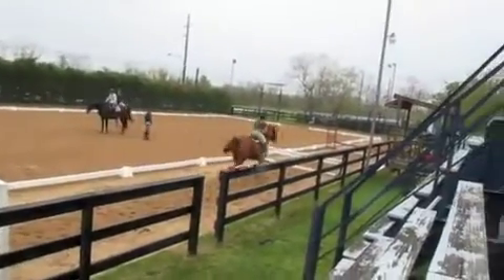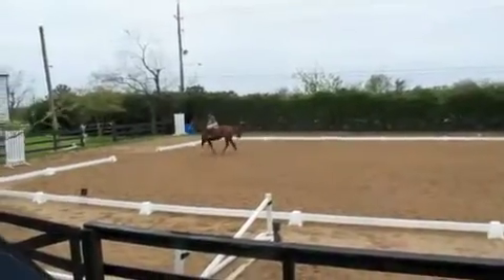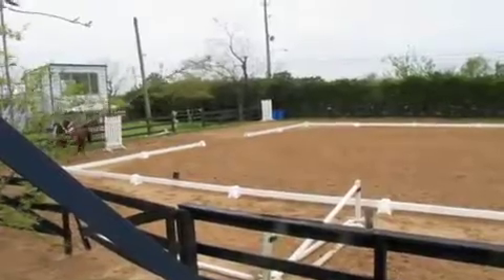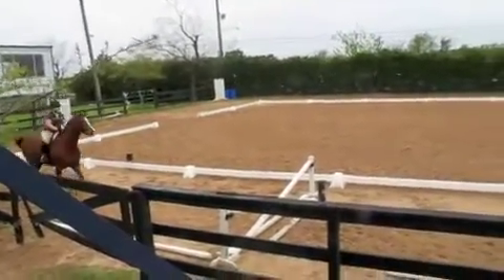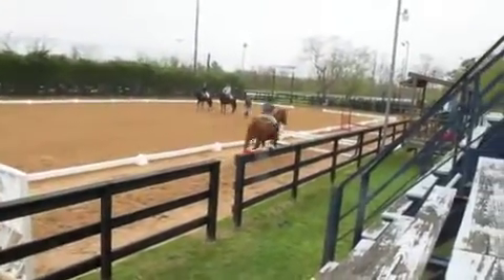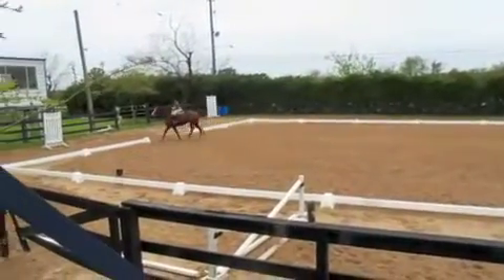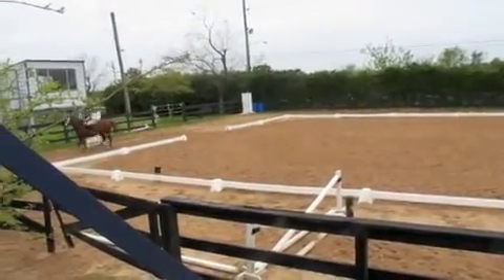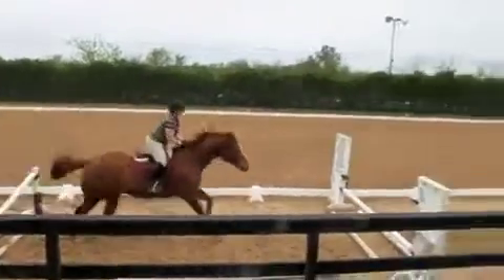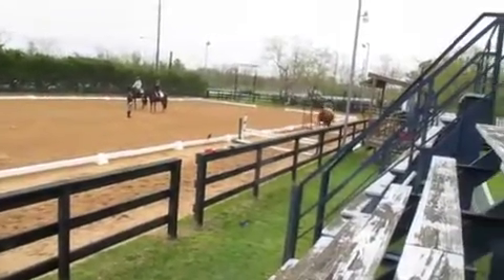One, two, three. One, two, three. One, two, three. Squeeze him out over that second vertical. Squeeze. One, two, three. One, two, three. One, two, three.